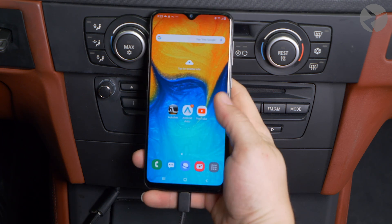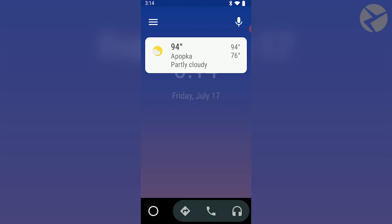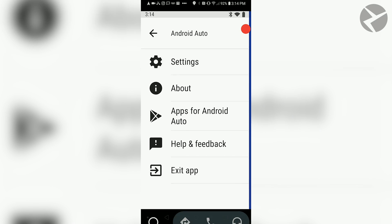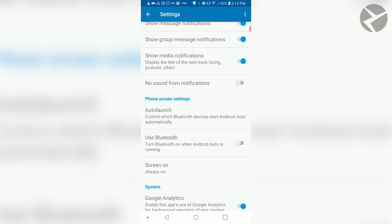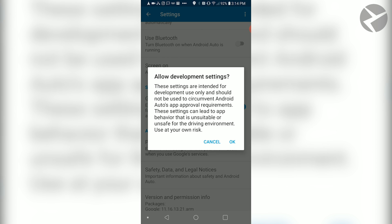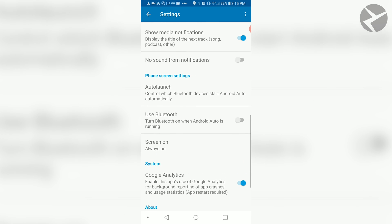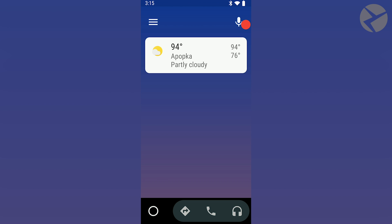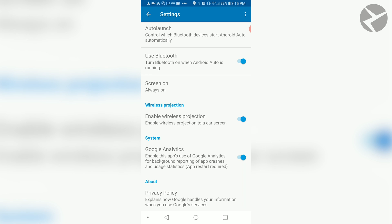If your Android phone supports wireless mode, make sure to find and enable wireless projection within the app. To do this, open the Android Auto app. At the top left, tap on the menu, click Settings, and scroll through the menu — you'll notice there's no wireless projection option. That's because the app needs to be put in developer mode. Tap repeatedly at the bottom of the settings menu under the word Version. Once you do it a few times, you'll get a notice — hit OK, then back out of the settings menu and go right back into it again. Scroll all the way to the bottom and you'll see Wireless Projection. Make sure it's enabled and you're good to go.